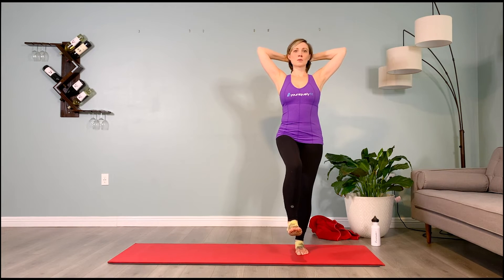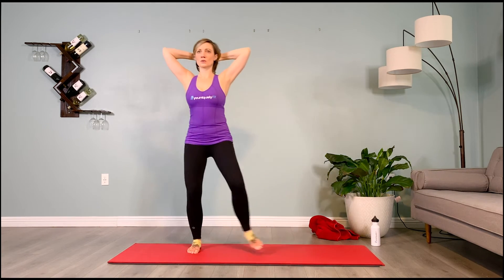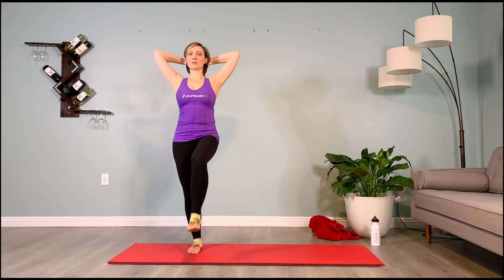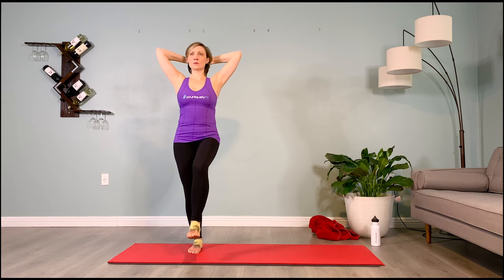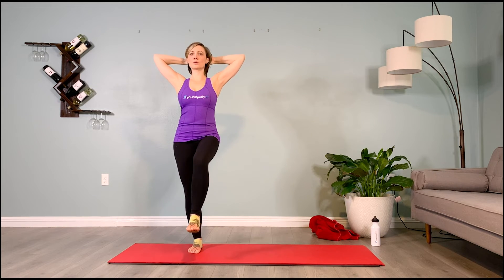Inhale, prepare. Exhale — thigh pulses: two, three, four. One more. Inhale, prepare. Exhale — thigh pulses: two, three, four. Travel back to the right. Find the balance. Chin up, gaze higher than eye level. Inhale, prepare. Exhale — pulse the thigh: two, three, four. Inhale, prepare. Exhale — pulse the thigh: two, three, four. One more. Inhale, prepare. Tip your pelvis back. Exhale — pulse the thigh: two, three, four.